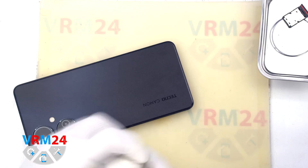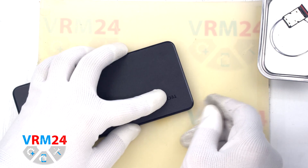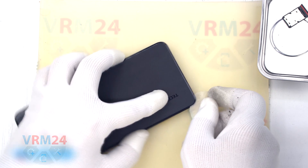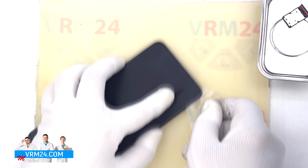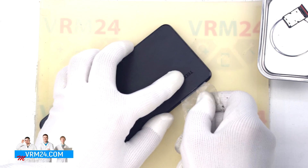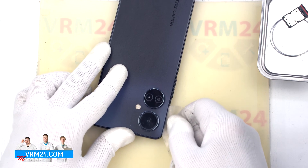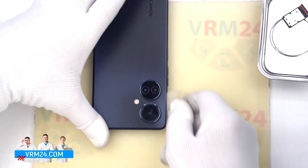To remove the back cover we will use a plastic film — a protective film from a new display or a film from the stationery store. We insert it into the gap between the middle cover and the back cover and run it along the length of the back cover to detach it.